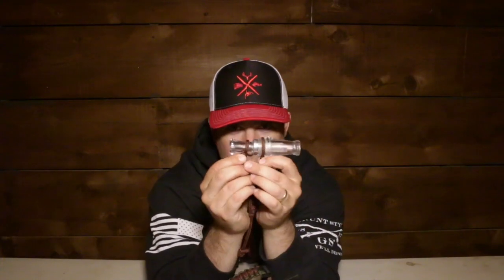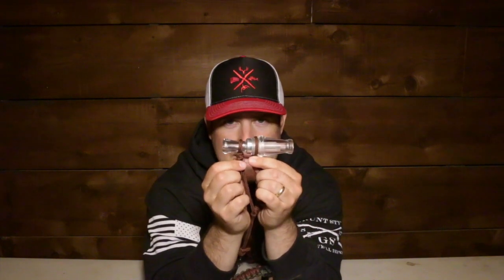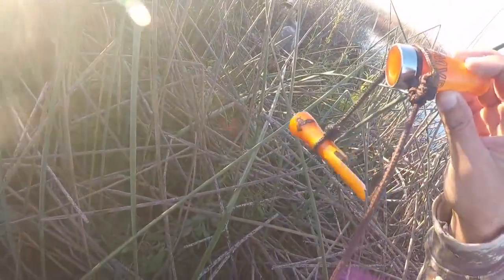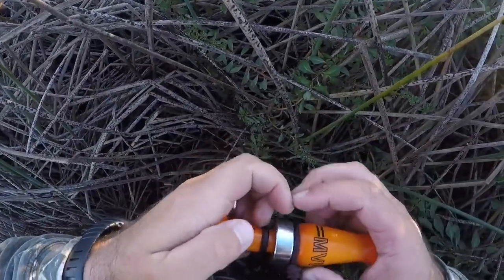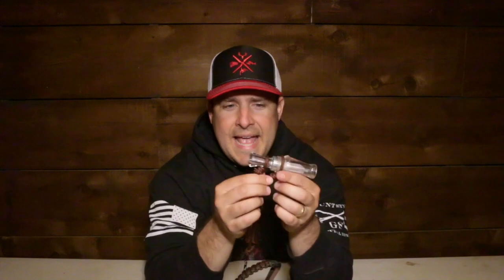Second tip — we're giving two tips today — is duck call security. Do you see what I have happening here? There are two pieces of the lanyard holding this duck call. I'm going to show you right now what happened to me and why we put two on here. Look what just happened — that's why you keep tying both on. Having two on here saved my bacon. It saved me from losing a call.